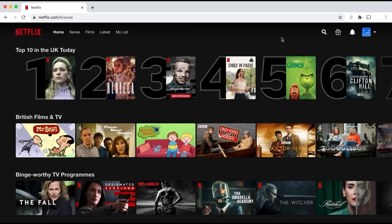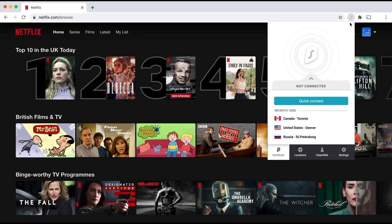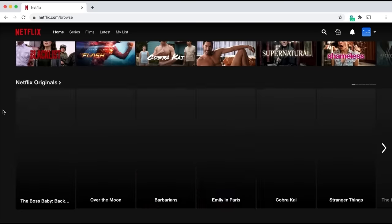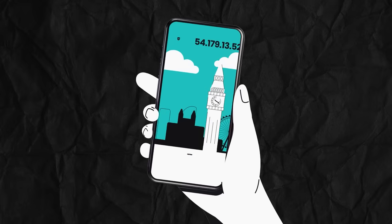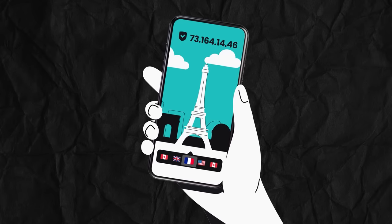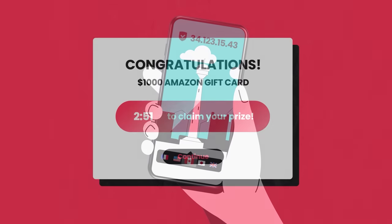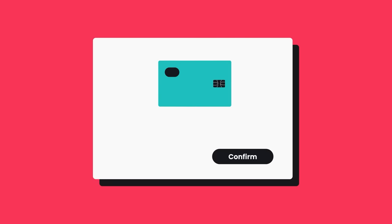This is useful for allowing you to access certain shows that might not be available in your country. As you can see, after activating Surfshark, certain shows you had no access to are now readily available to view. Surfshark's biggest feature is most definitely the ability to mask your IP. Especially for someone like me who is on the internet all day, certain websites can steal your information, and having Surfshark for this is a lifesaver.